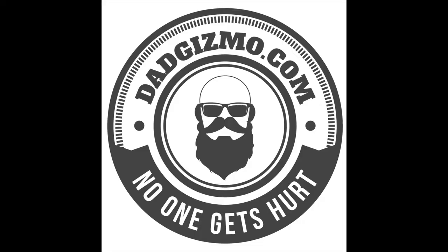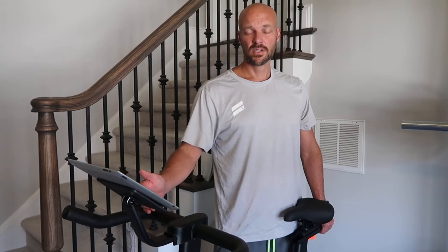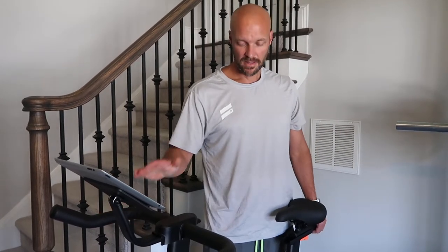Hey guys, welcome back to my channel. Today we're talking about the Mech Belt stationary bike. The biggest reason we're checking it out is because it is a fraction of the cost of a Peloton. A basic Peloton bike is $1,200 plus all the accessories, membership and things like that. The Mech Belt bike is $350 and it provides a lot of the same functionality.